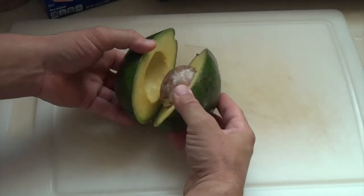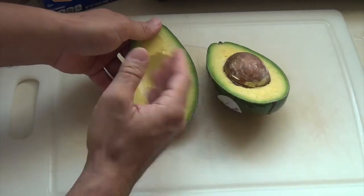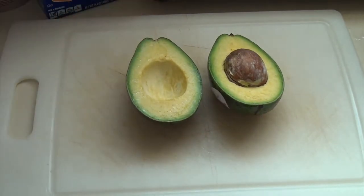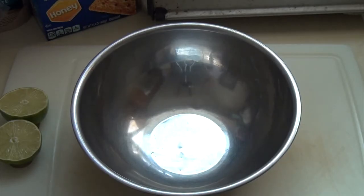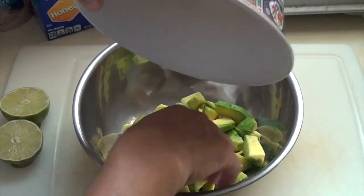The first thing you want to make sure you do is you have a fresh avocado. Cut it in half — make sure it looks like this. You don't want it dark because then it's no good. Nice and fresh, that's how it's supposed to look. Now we're just going to take the avocado, cut it up in little pieces, mash it up, and pour the fresh avocados in.